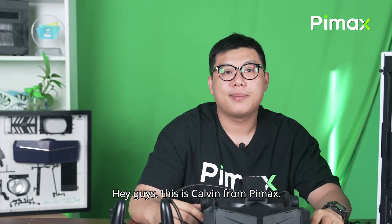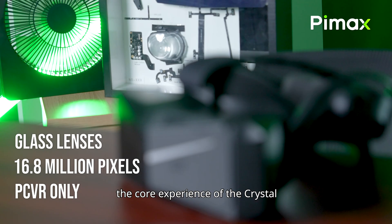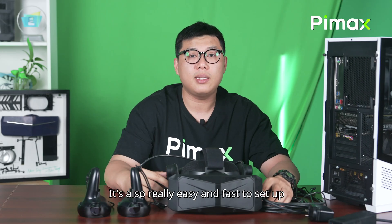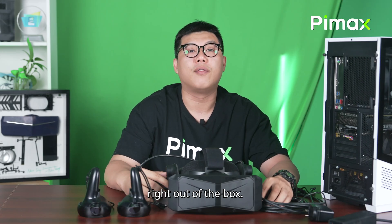Hey guys, this is Kelvin from Pimax. Today, I'm going to teach you how to connect the Pimax Crystal Light. The Pimax Crystal Light delivers the core experience of the Crystal in a lighter and more affordable package. It's also really easy and fast to set up right out of the box.